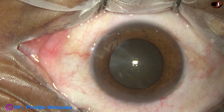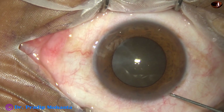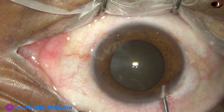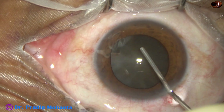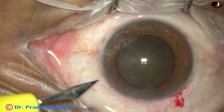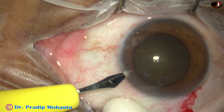This is phenylephrine and this is adrenalin. And now I am filling the anterior chamber with 2% hydroxypropylmethylcellulose. Now a side port is being made. The main wound has been made by a 2.8 millimetre steel keratome.